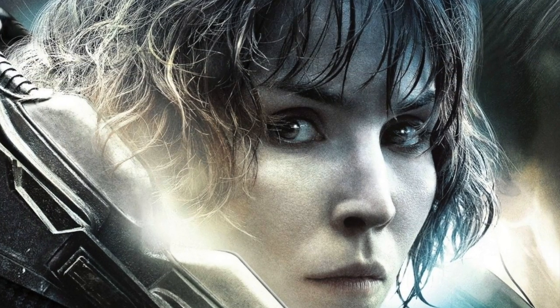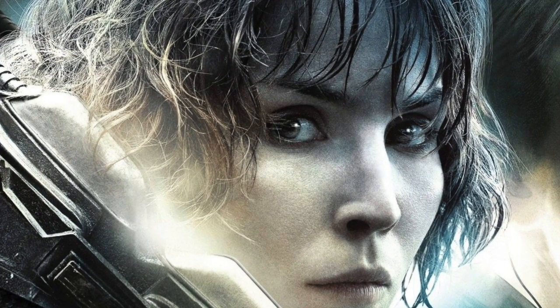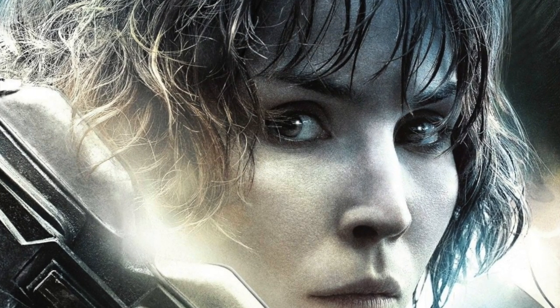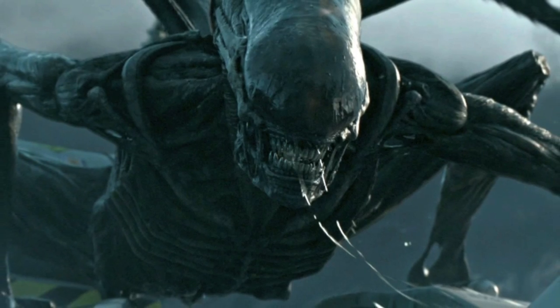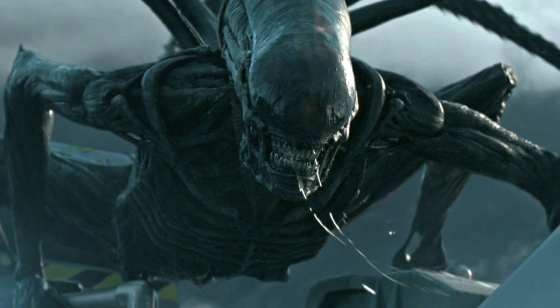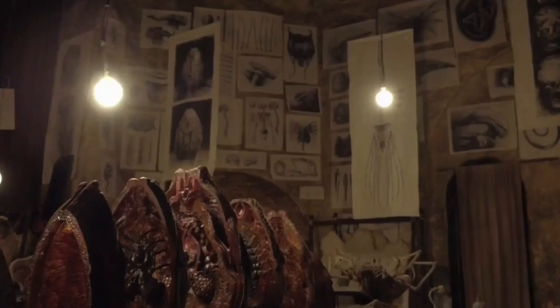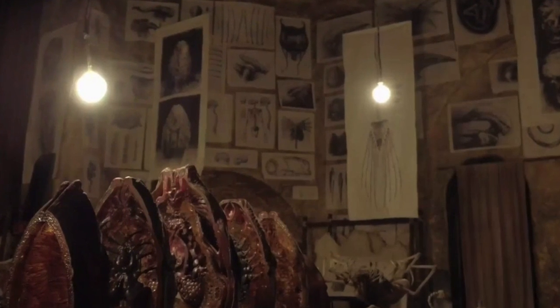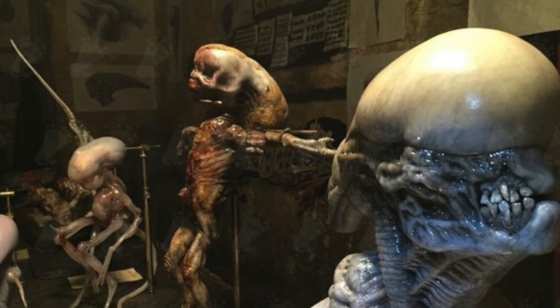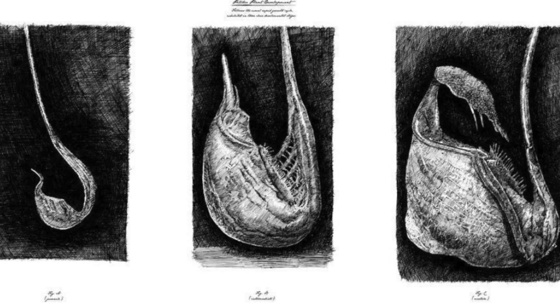With Alien Covenant now out and the many fan theories circulating around Shaw and her role in the film and potentially the creation of the Xenomorph, we're beginning to get our first look at some unused concept art. Matt Hatton, who worked alongside Dane Hallett on Alien Covenant's creature and world designs, has recently joined Instagram at MattHatt0N.